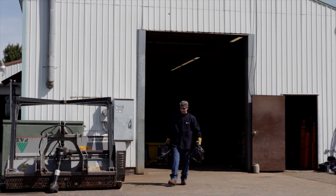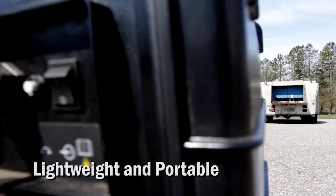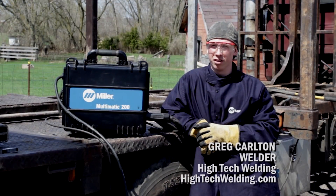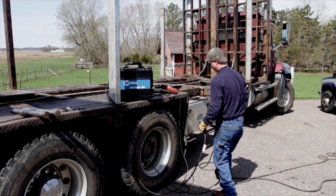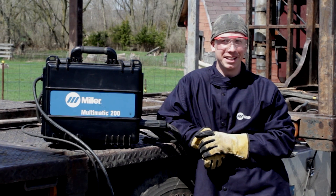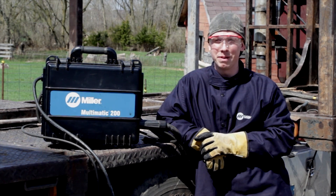Hello, my name is Greg Carlton and I work here at Hitech Welding. One of the biggest challenges of portable welding is bringing enough equipment with you to cover the multitude of scenarios that are unforeseeable out on a job site. I've encountered everything from welding fireplaces in very nice houses that you have to be very careful in, all the way to manure pits.